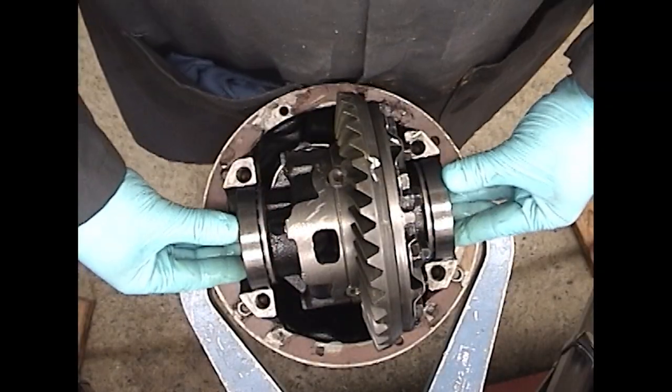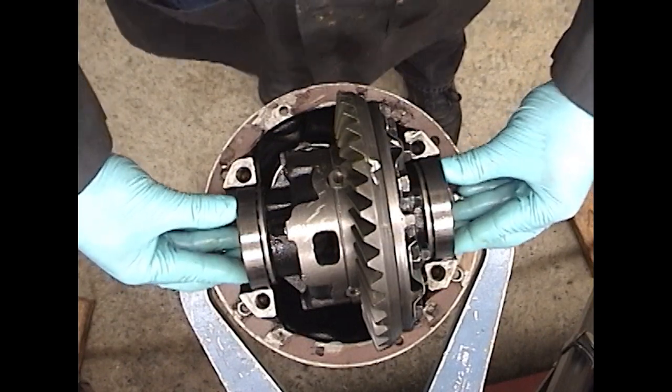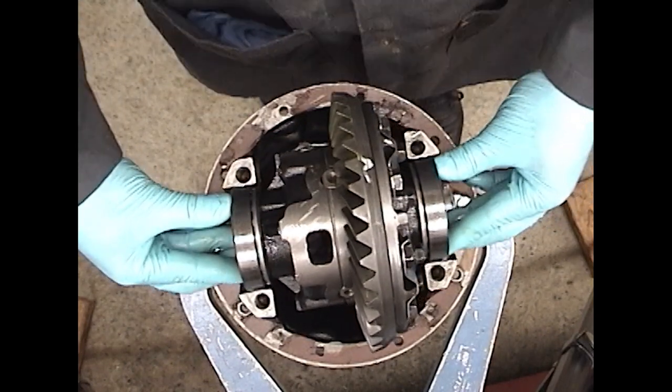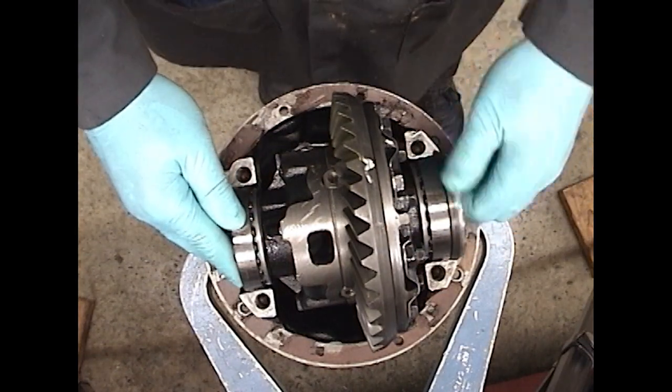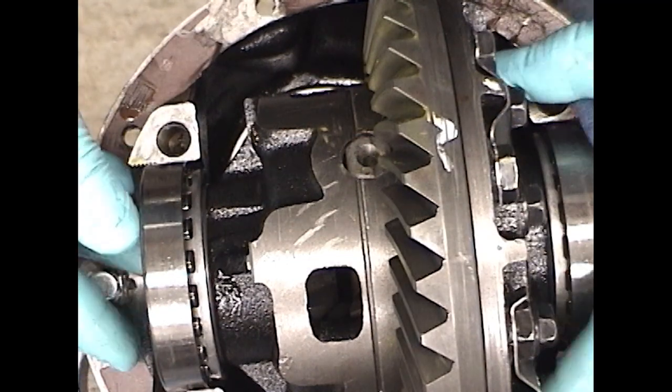Put the case into the housing. Check to see that it moves properly back and forth. Install the ring gear side adjuster and snug it up. Check the other side.